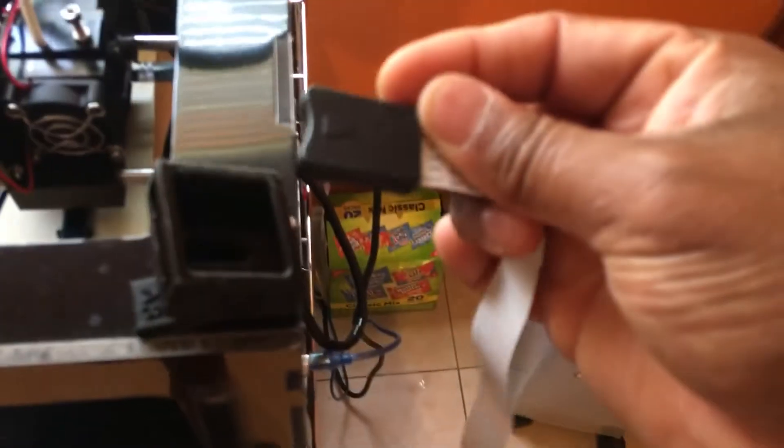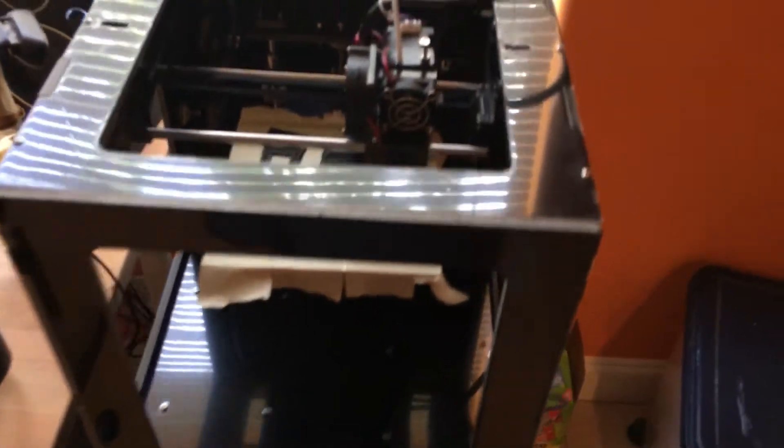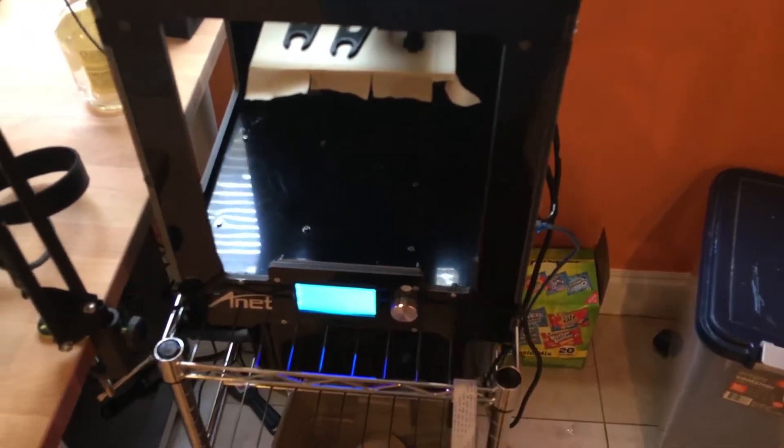I'll mount that on here and it'll make it easier in the future to put the SD card in when I'm ready to print. A few upgrades you'll want to do when you get this printer, but nothing too crazy — it's pretty much ready to go out of the box. I got the wire relief bracket on the back which helps out, and it's a solid printer for the money.